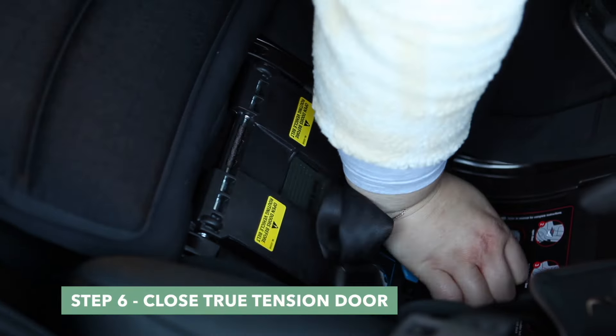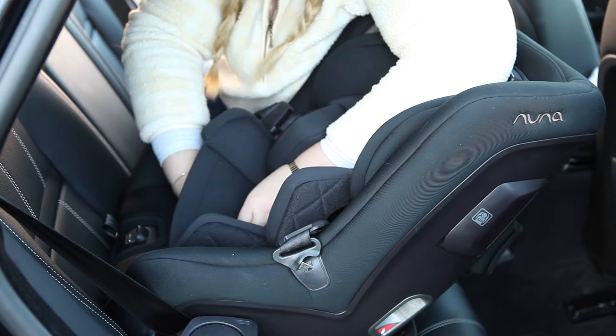Step 6. Close the true tension door and replace the seat fabrics and infant insert if needed.